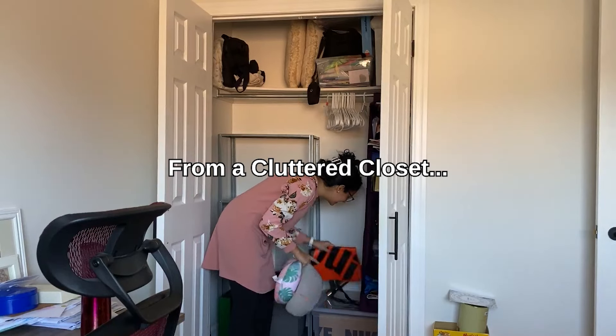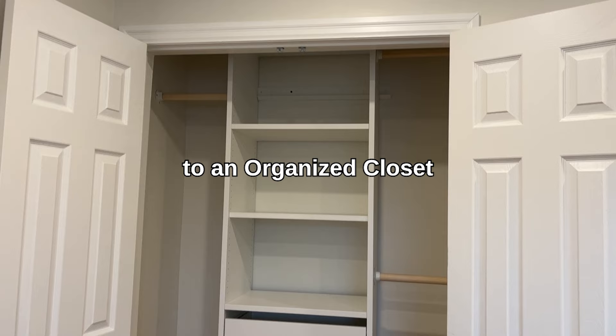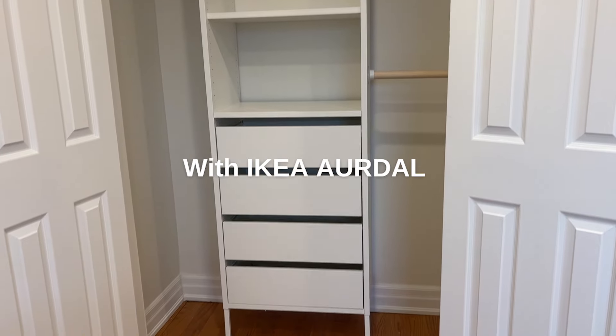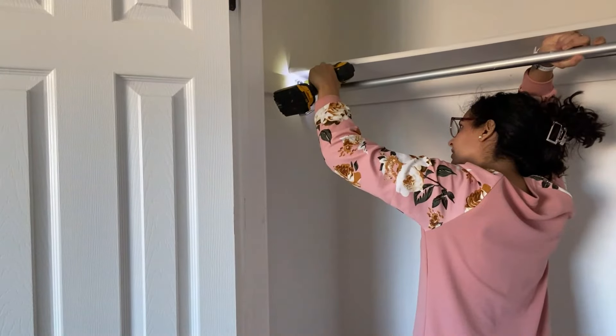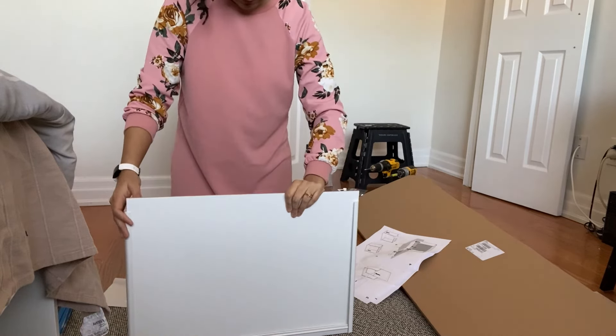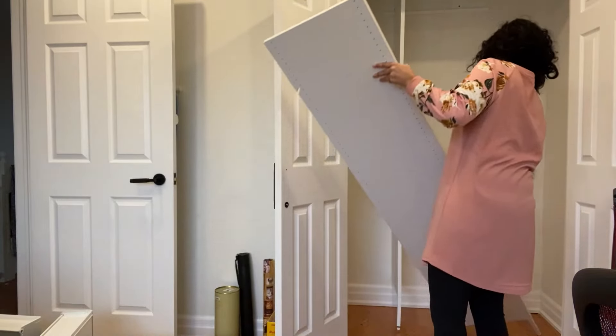My friend Farina desperately needs some help to organize this multifunctional closet. I'm using the IKEA Ardell system to transform this small reach-in closet. It's actually cheaper than the IKEA PAX wardrobe and makes a great impact for organizing any small closet. We're going to use an IKEA organizer that's going to be really easy to put together and really tidy up the space to make it functional for her family.